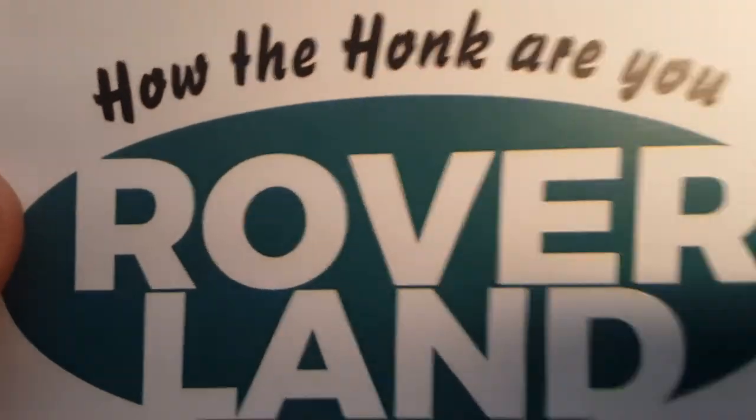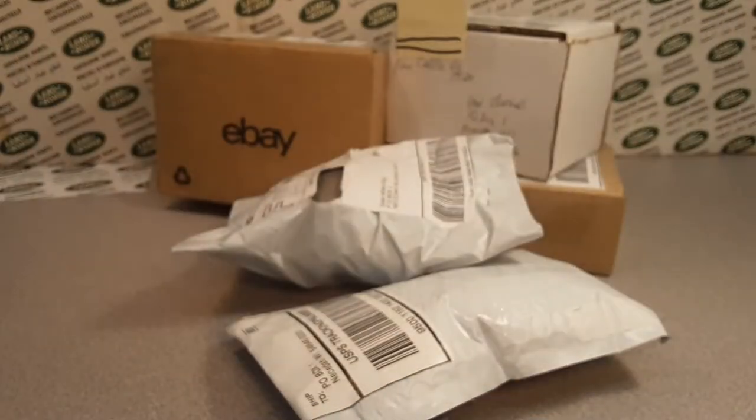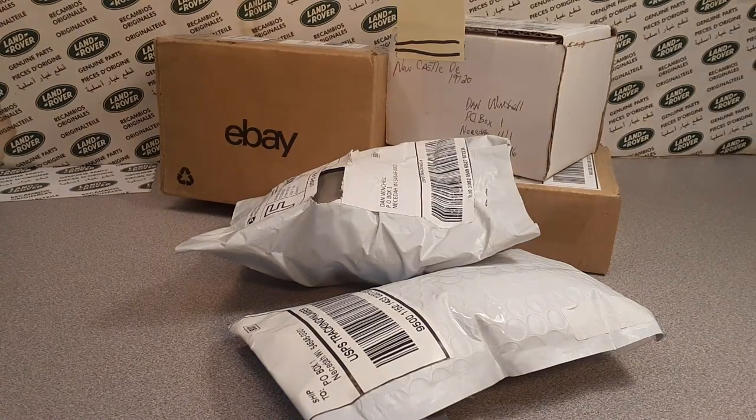G'day! How the Hulk are ya? Welcome to Rubberland. This is your friend Dan. I got an unboxing Saturday for you. Check it out.